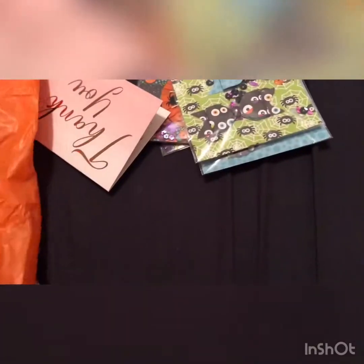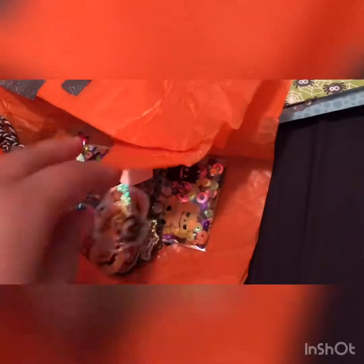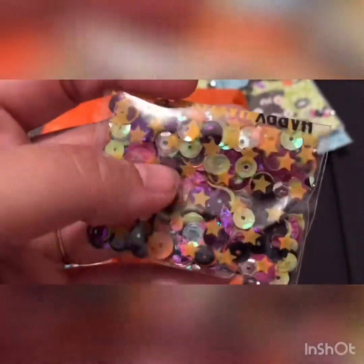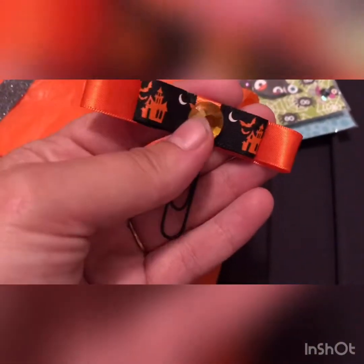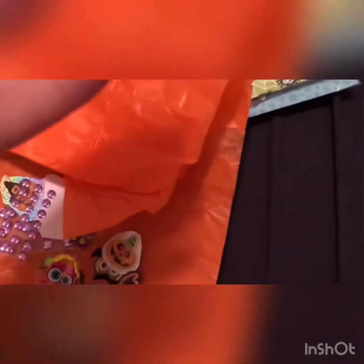Now for the bits she included inside the pocket letter. There's a little sequin mix — you can see it's got all those Halloween colours — I can't wait to use that. There's a paper clip with Halloween ribbon on it, then some black and white twine, and some black glitter washi tape.